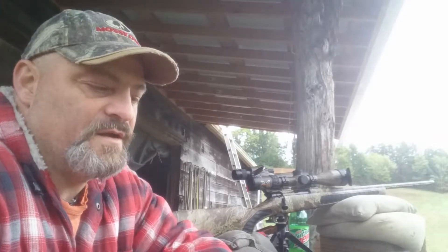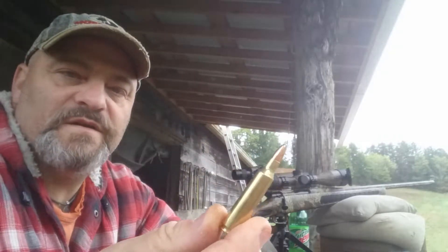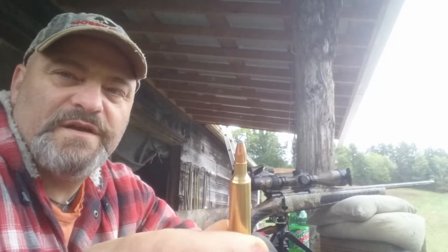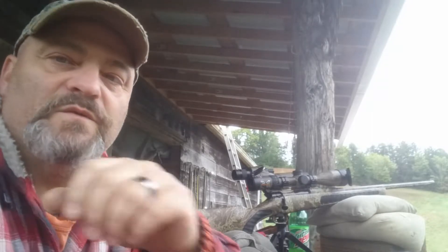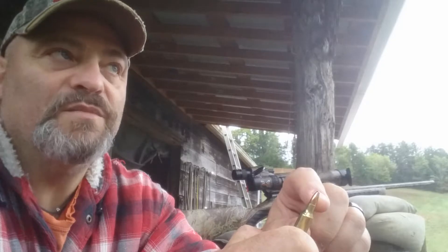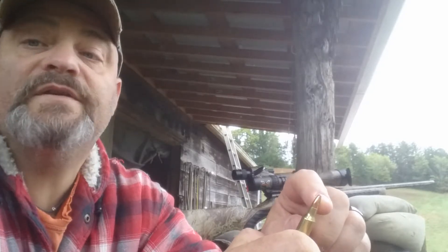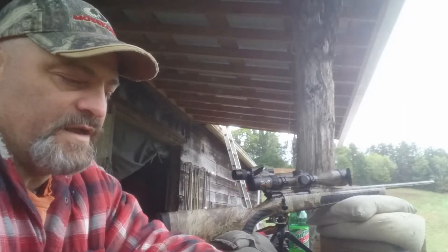Hey, it's Ridge Runner again. I'm back at the range and going to try out a new bullet - the 70 grain Speer soft point, semi-pointed soft point. It has an ogive that's long - the bullet is way down in there. On the box it says one-in-ten twist, but I've read so many reviews of people shooting them out of one-in-fourteens and one-in-twelves. The only other bullet I've seen with ogives out here is the Remington Core-Lokt.